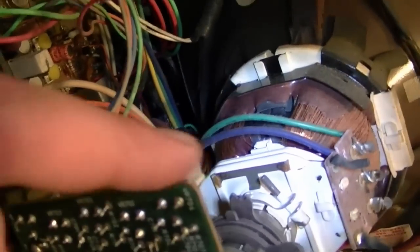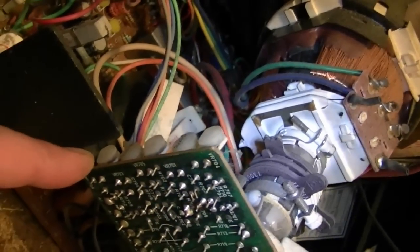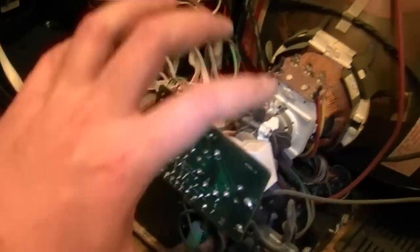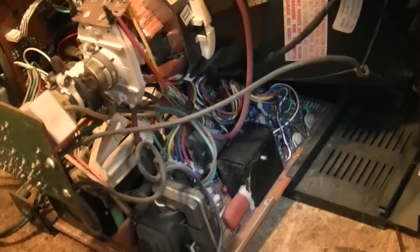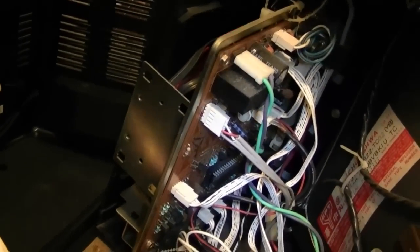There are probably controls for the guns for setting up the color. On vintage sets they have much larger boards for convergence with a whole bunch of pots, usually up in there somewhere. Well, I guess that's going to be it — I'll put this back together, make sure it still works, and then ask around and see if somebody wants it.